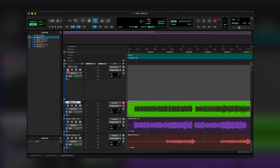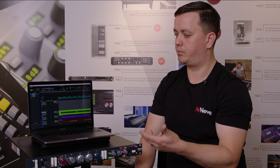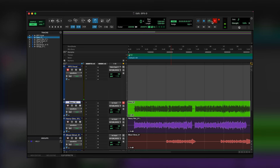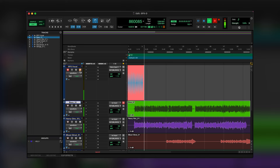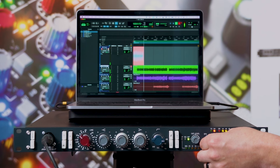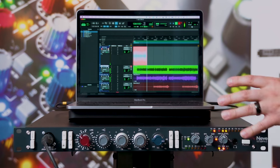Once your vocal chain is set up, all you need to do is arm the channel in Pro Tools and hit record. You can set all other tracks in the session to the same output so everything in your DAW passes through the SPX-D monitor path. For latency-free monitoring, mute the recorded signal or route it to a different output, then engage the blend pot to balance between the direct SPX signal and the DAW return.